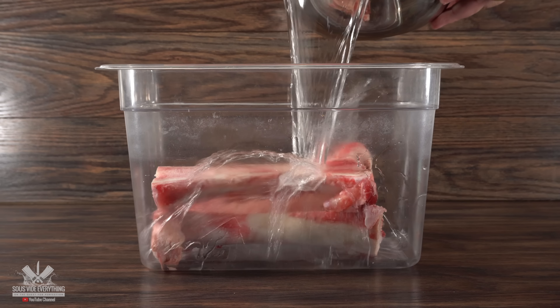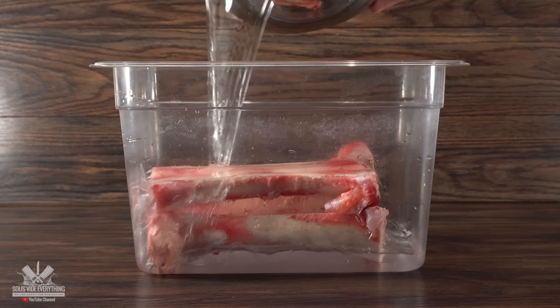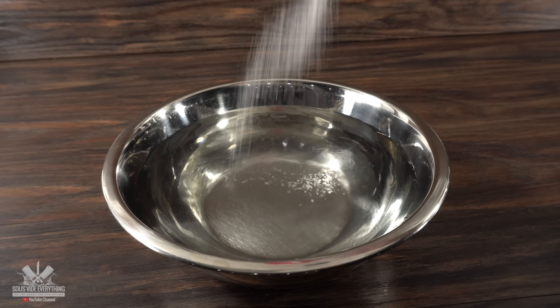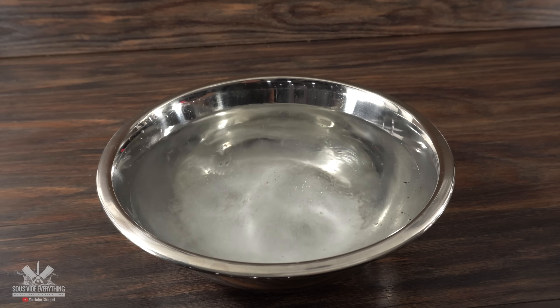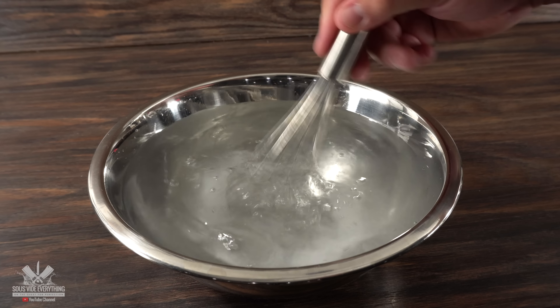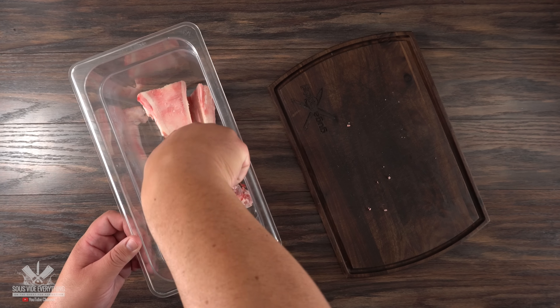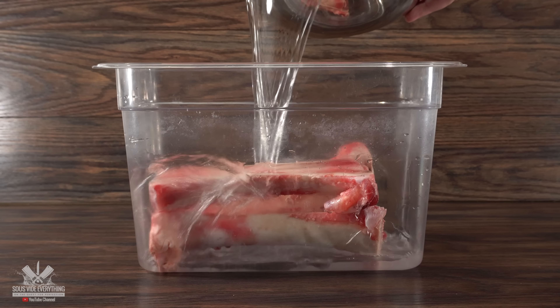To prepare it, it's very easy. The first thing I like to do is create a brine so that I can remove all of the internal blood. All you have to do is grab some water and sprinkle some salt right in it. The most important thing is to make sure the salt is completely dissolved. Once that's done, I like to transfer the bone marrows to a deep container to ensure that every single one of them will be completely covered with the brine.